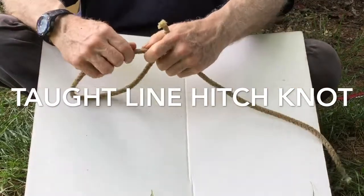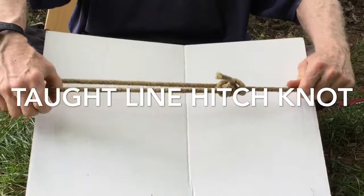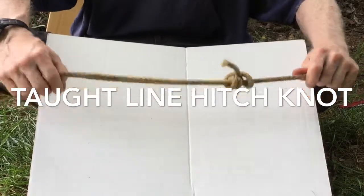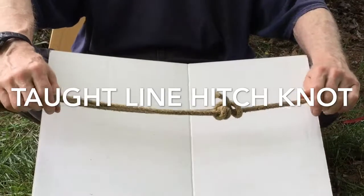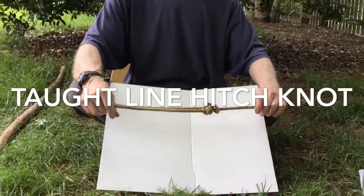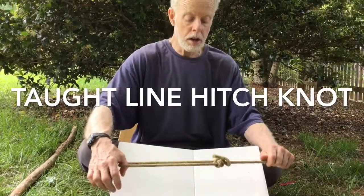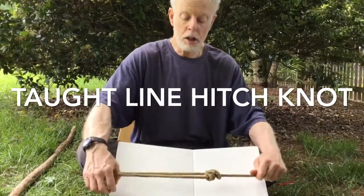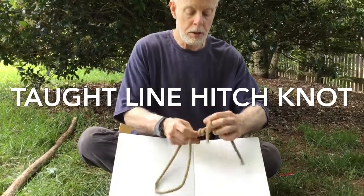This will hold right where it is, and yet you can slide it easily to just wherever you want it to be. So you have a tension noose that's going to hold you right where you want. Tarp over your tent, tarp over your picnic table. If you have a load on your truck that's tied down, this is going to hold your load and it comes apart easy. You just slip this out and it comes right back apart.